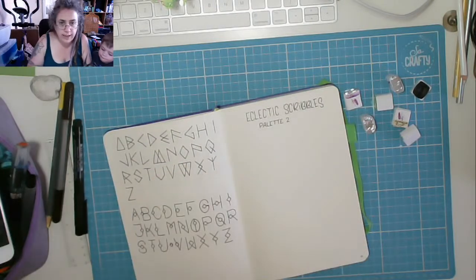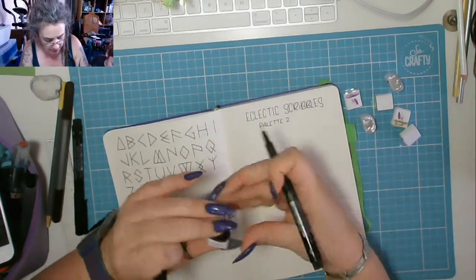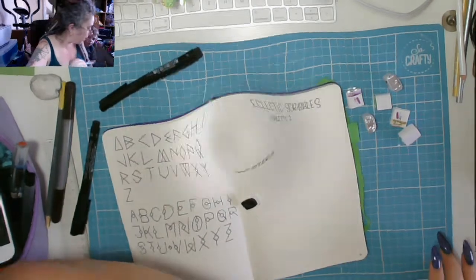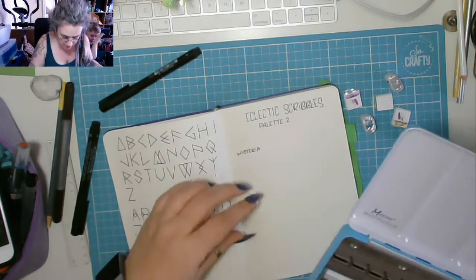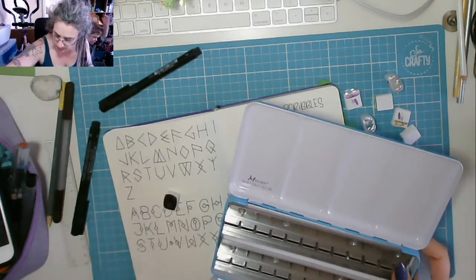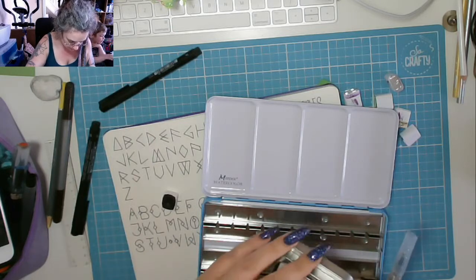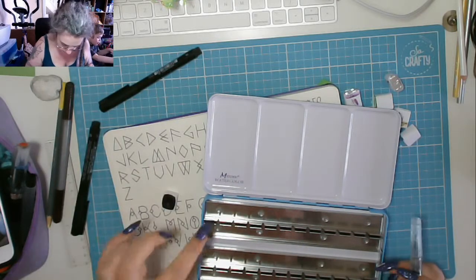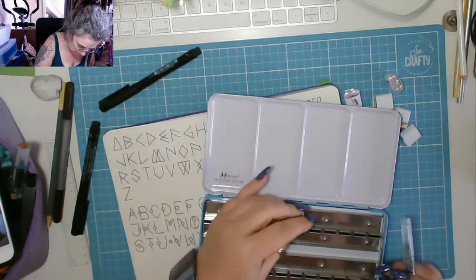I've put 'Eclectic Squirrel palette two — don't touch' on the page. First one is Wisteria. I need to fill my water pen so I'll be right back. I want to put the first slot in here first — I've got six of those: one, two, three, four, five, six.